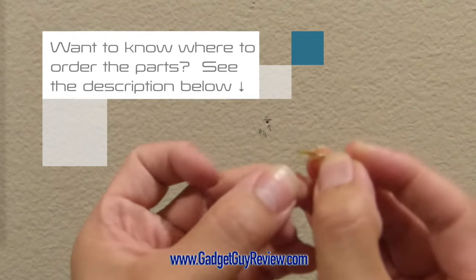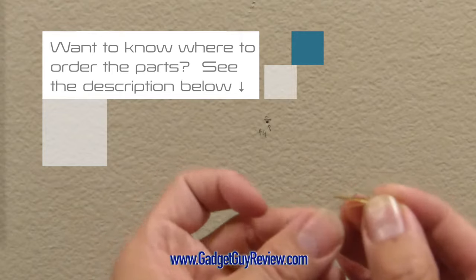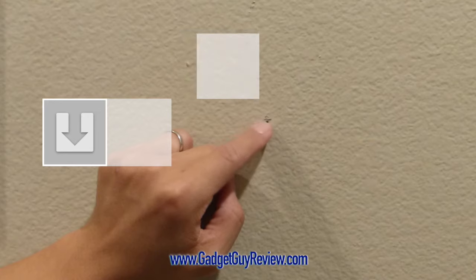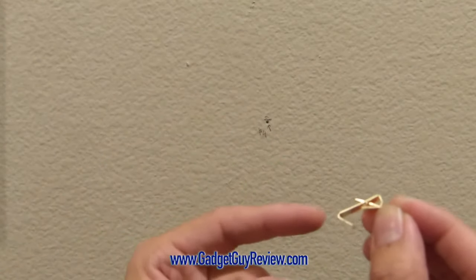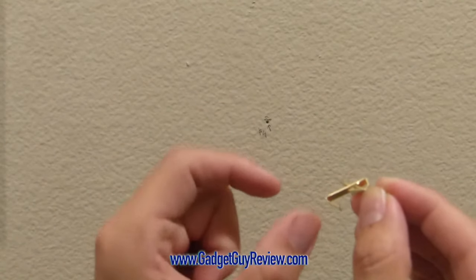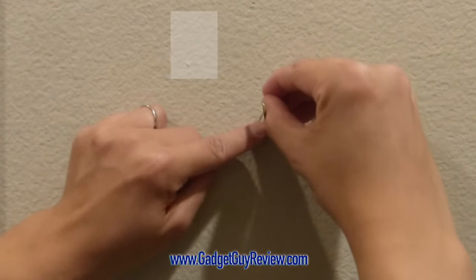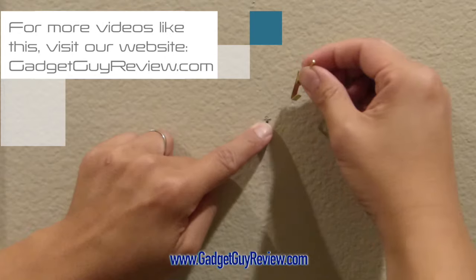I put it in like this — it's going to go into this mark. This is the point where I use another picture hanging tool to show me exactly where I need to get the swivel on the picture frame. The bottom of the hook is going to be right at that hole here.